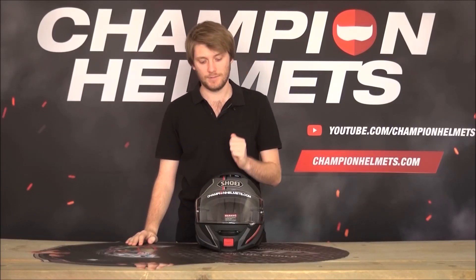Hey everyone, how are you going? I am Chris from Champion Helmets and today I'm going to give you a review of the Shoei Neotech 2.